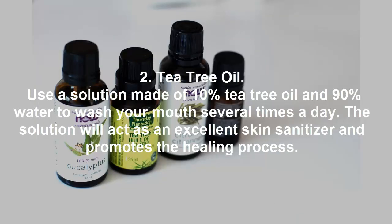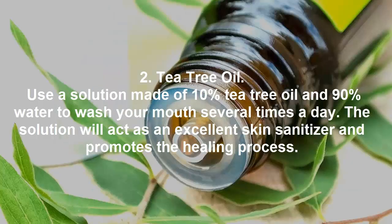Tea Tree Oil. Use a solution made of 10% tea tree oil and 90% water to wash your mouth several times a day. The solution will act as an excellent skin sanitizer and promotes the healing process.